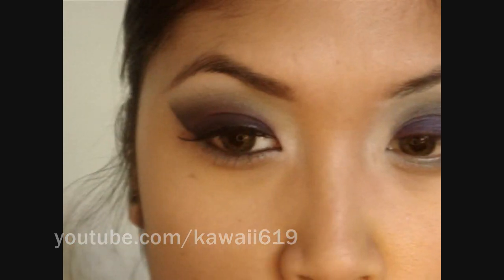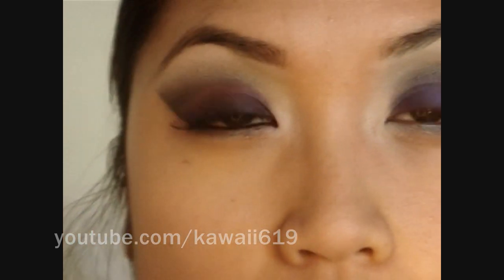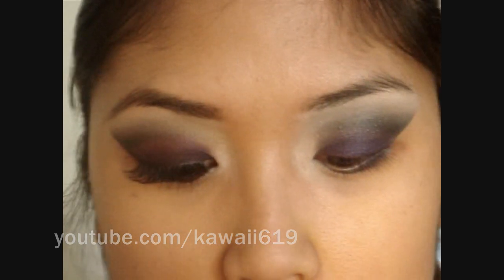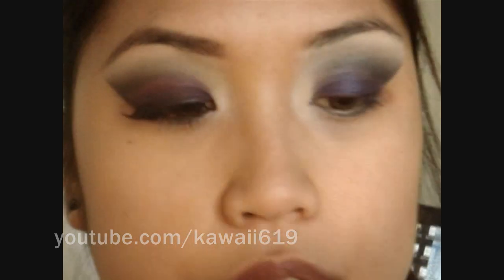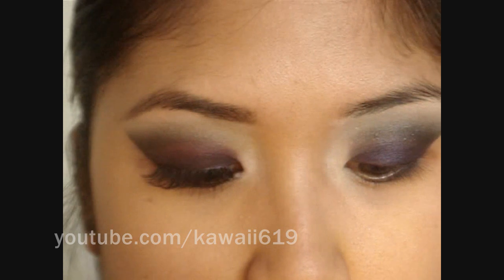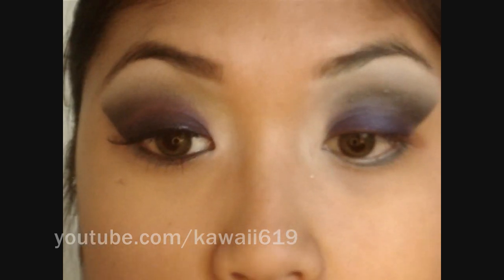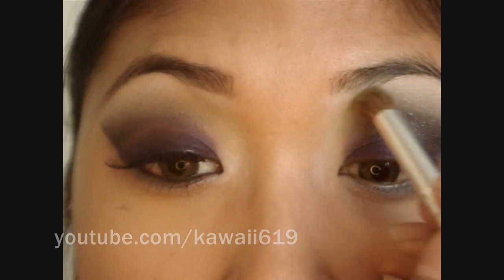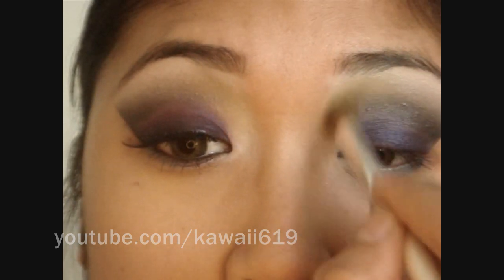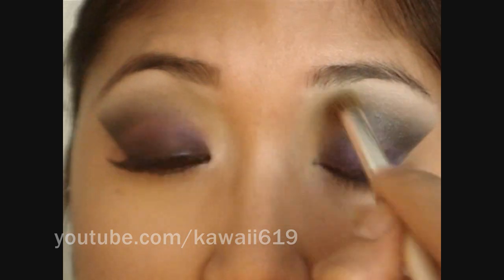Right in this area over here — I'm not sure if you can see it on camera — it's going to be a little bit green. I'm picking up MAC's Bitter eyeshadow, which is a really pretty lime green. I'm just going to swirl that on the same brush and apply it right there in the inner corner, blending it in so it's just a hint of color.